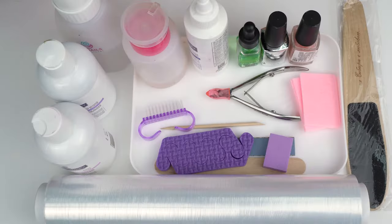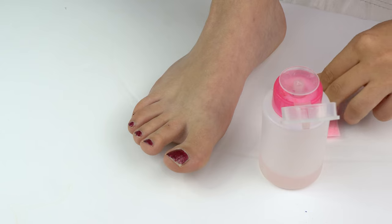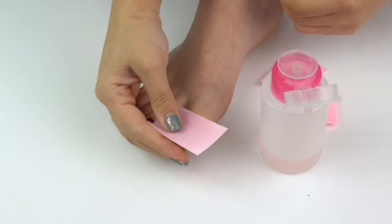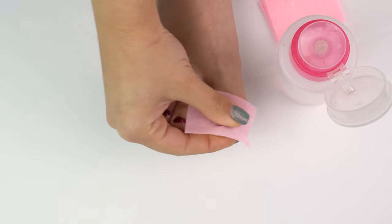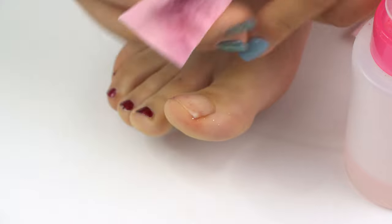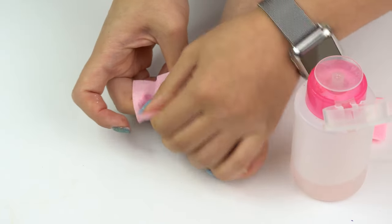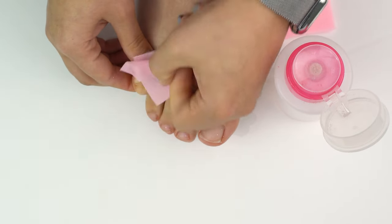This set is enough to do a proper pedicure at home. First, let's remove the nail polish using a tissue or a cotton pad. Cotton pads absorb more liquid, so the process goes faster. And if there's glitter in the nail polish, it will take more time to remove — so if it won't come off, we can just file it off.